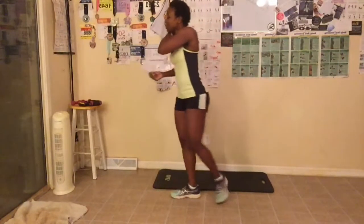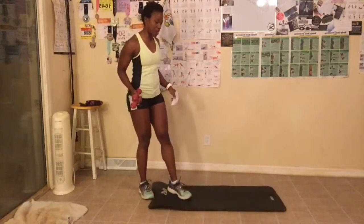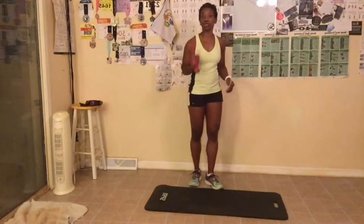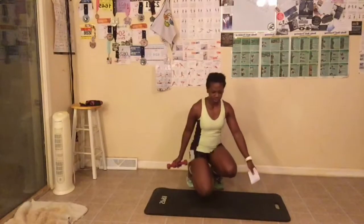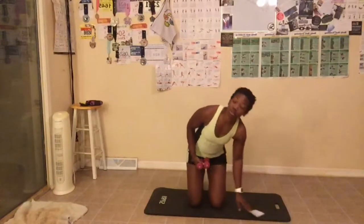Let's go ahead and get started. We are going to start first with the arm challenge. I'm going to grab my weights and go on my knees. You can stand or you can go on your knees — it's up to you. I am using two-pound weights; you do not have to use weights. You can also use water bottles. Today we are going to do 15 arm circles first, so everybody's arms are out, going forward. Let's start.